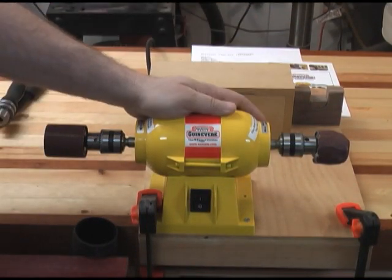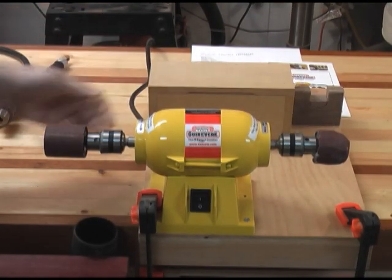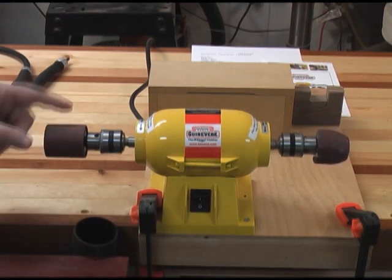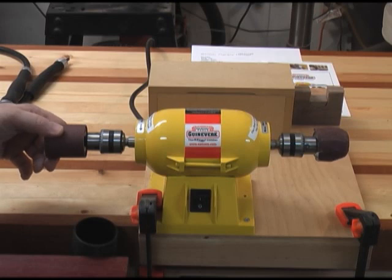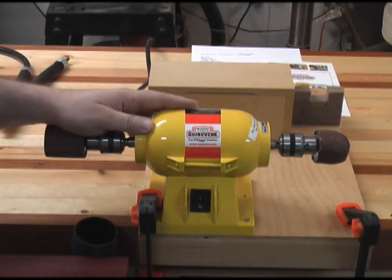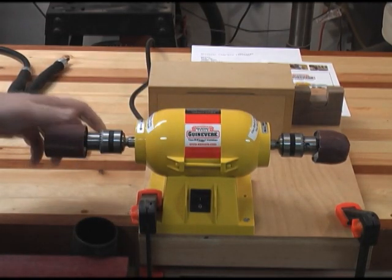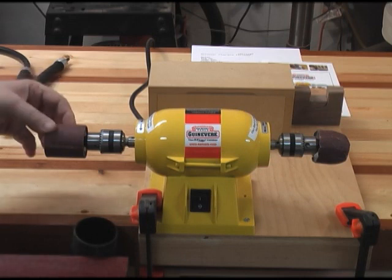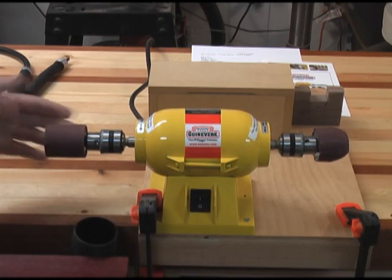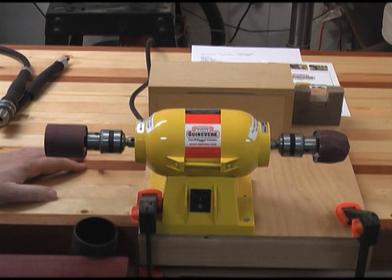Here's the Guinevere Flexible Finisher set up with the bulb sander on one end and the long sander on the other. This sander is what comes with the basic sanding kit. There are also two other longer sanding drums you can buy — I've got an order in for those because I want to use this for some intarsia work and this drum is just not quite big enough. This is what it would look like if you didn't buy the flexible shaft. I'll go ahead and put the flexible shaft on now and show you the configuration that I like best.